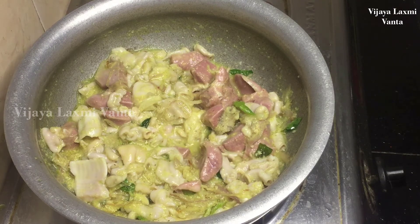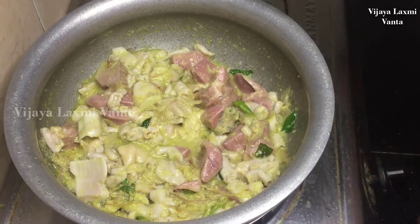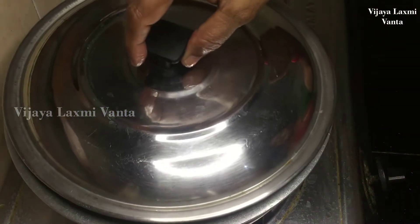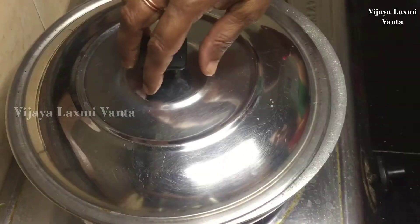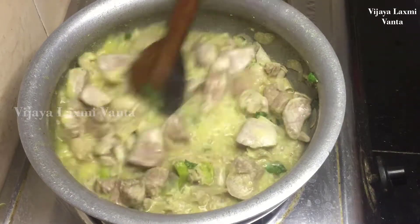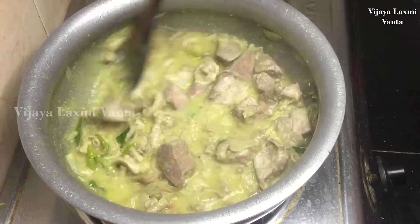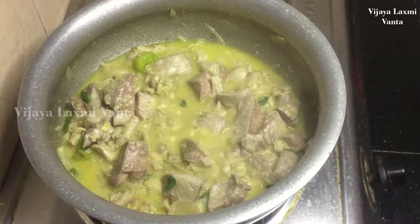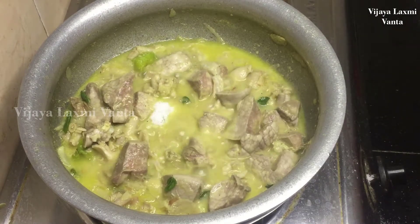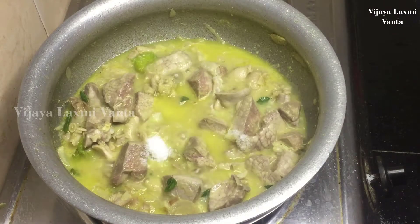After cooking, add some garlic oil and salt. Then add the half garlic and salt. Then add the garlic and cook it. Then we will add salt.